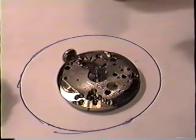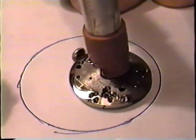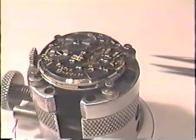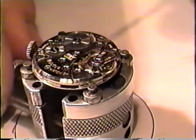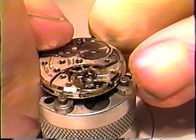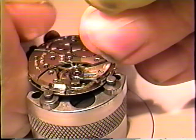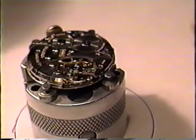Next I'll take off the cannon pinion using my cannon pinion remover. Place it on top of the cannon pinion, squeeze it, and the cannon pinion comes out. Now the first thing we want to do is let the power down — the watch is running, so there's plenty of power on it. Turn the crown a little bit, get a hold of the click, push the click aside, and let the power come down until there's no power left in it. The watch will stop, and now we know we have the power harnessed and we can proceed to take the watch apart.